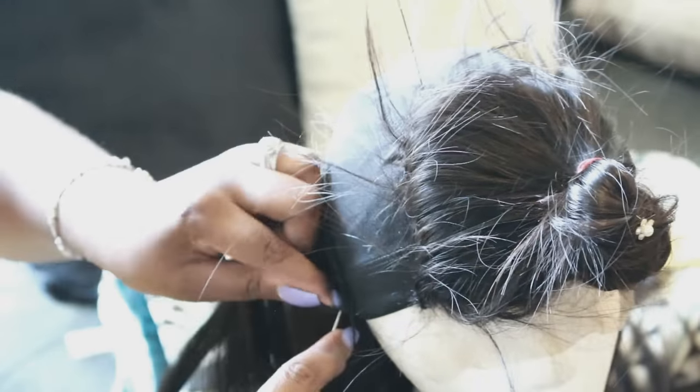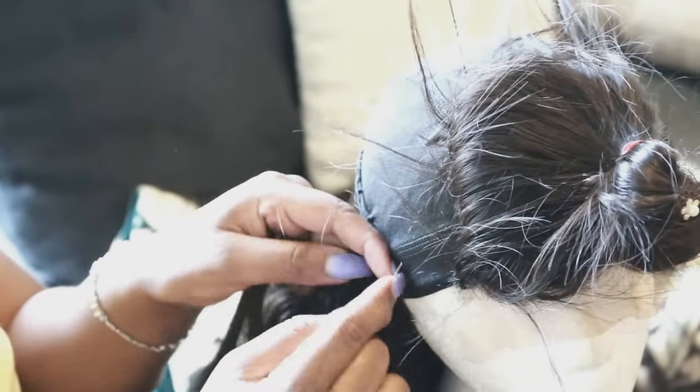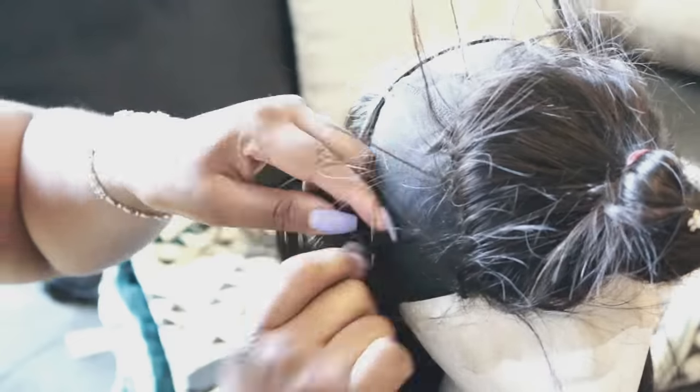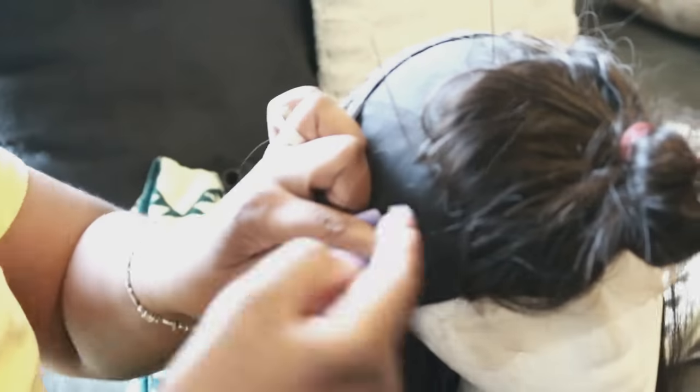I really enjoy wearing wigs nowadays because wigs just make life so much easier. I know it's kind of lazy but it's really very efficient — I get fresh hair on my head, I get to wash my hair whenever I want. Wig making is like my new favorite thing and I think I'm gonna be making more wigs.